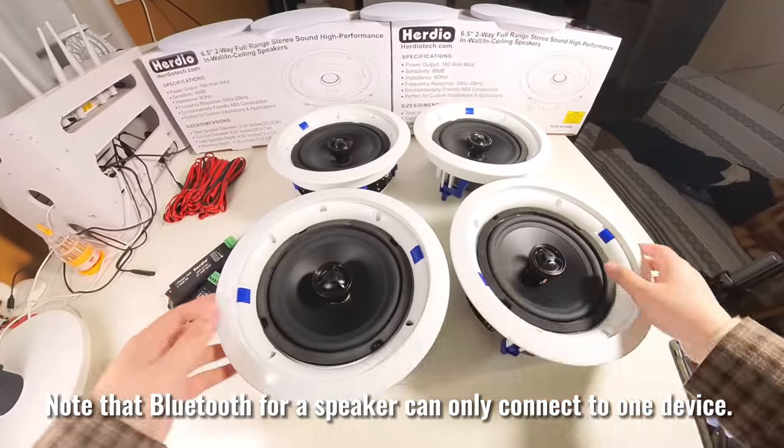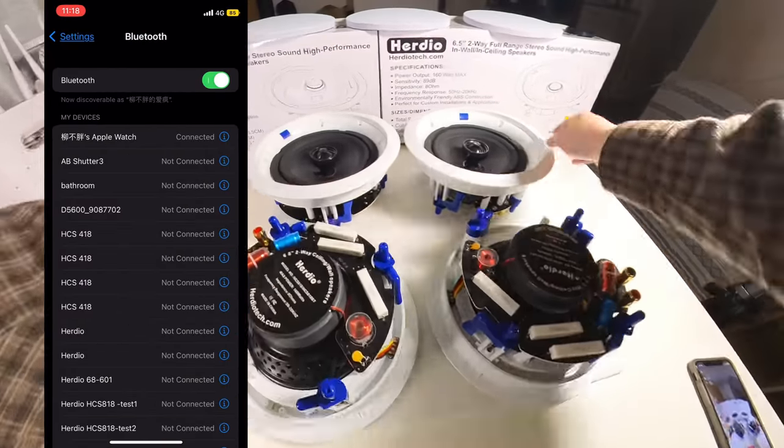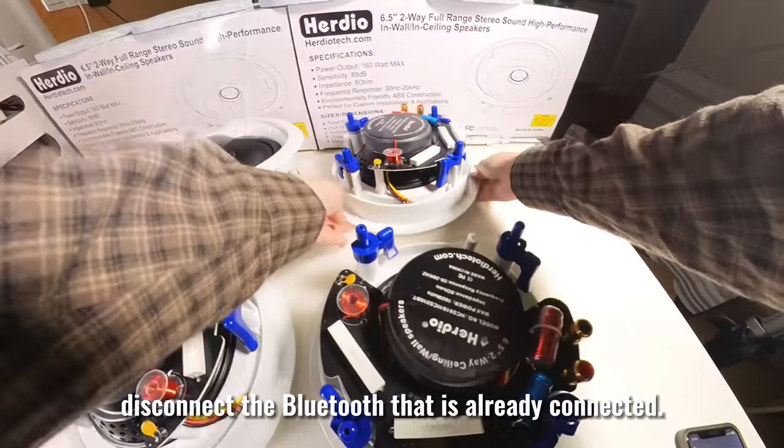Note that Bluetooth for a speaker can only connect to one device at a time. If you want another device to connect, disconnect the Bluetooth that is already connected.